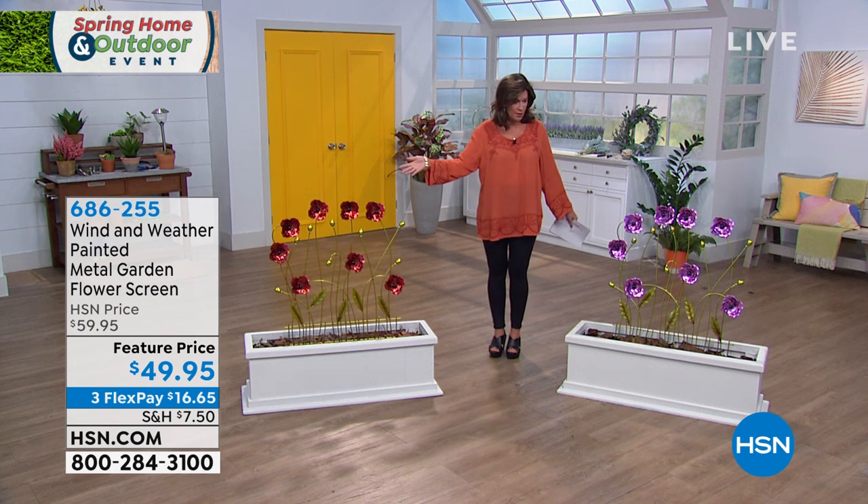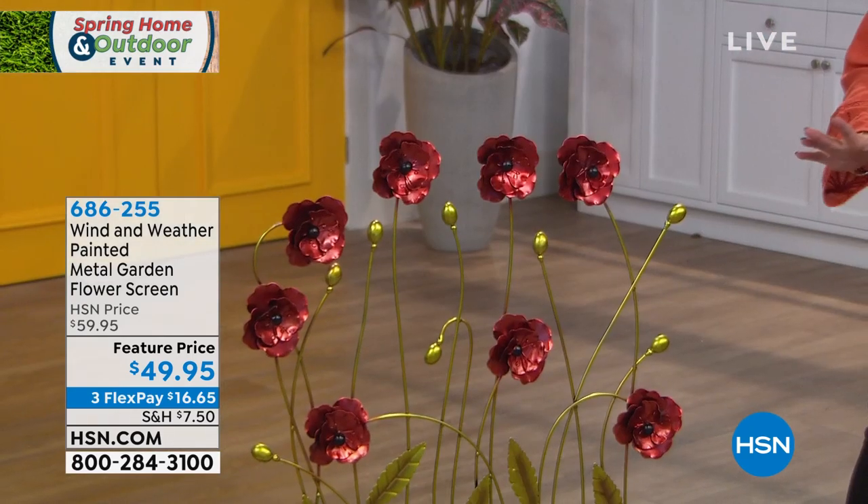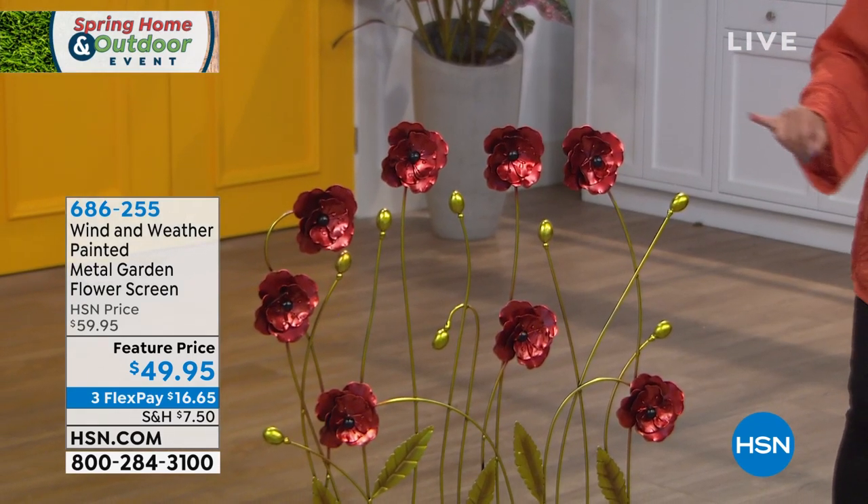We're going to start off. I promised you flowers. Here are flowers that you don't have to water, you don't have to fertilize, you don't have to worry about anything. It's a screen. Isn't it cute? It's really yard art because this is so beautifully done.